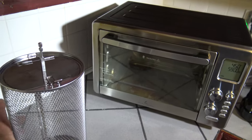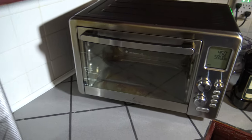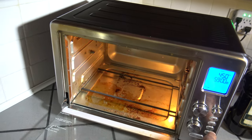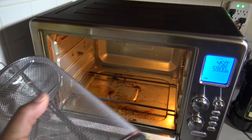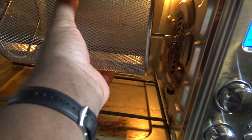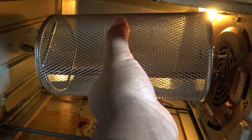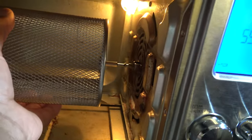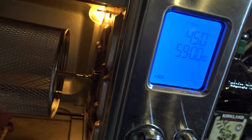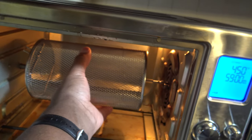My dilemma and why I can't show you the cooks is this: when you open up the air fryer and try to put the basket inside, I can get it hooked in on one side. But once I try to get it in on the other side, it's too short — I just can't get it in.